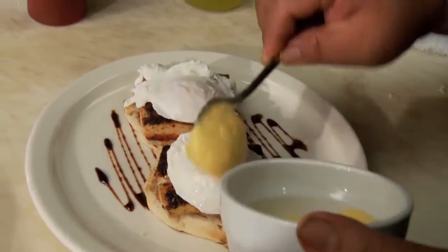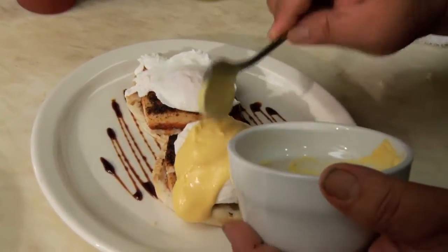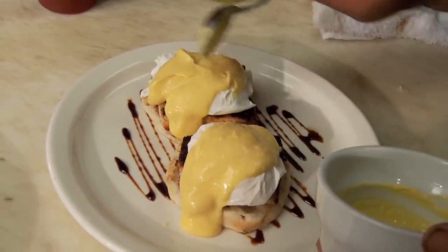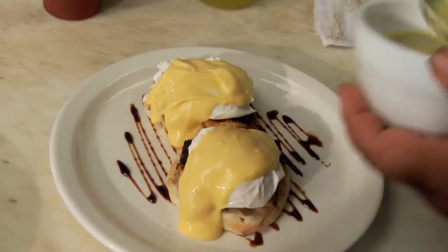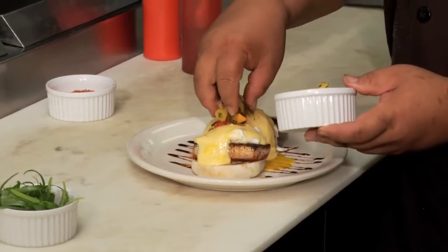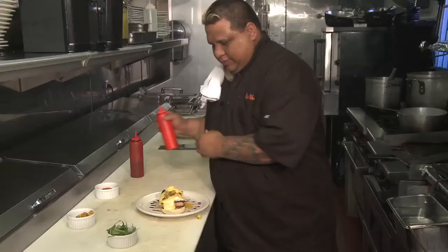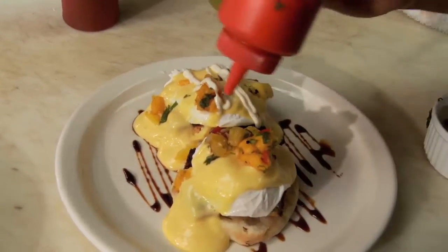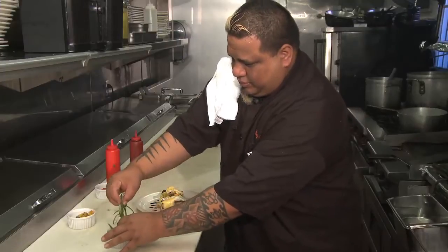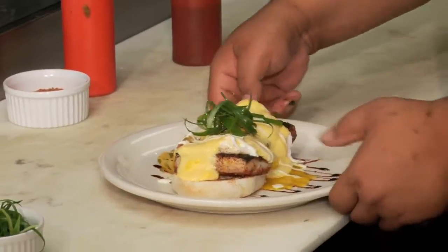Then our hollandaise sauce — put it right over, just so that it covers the whole thing. You don't want to drown it because you don't want to kill the flavors, but you want enough so that everything really works well together. And then we have a little fruit salsa. We like a little touch of ranch, and take a little bit of this.